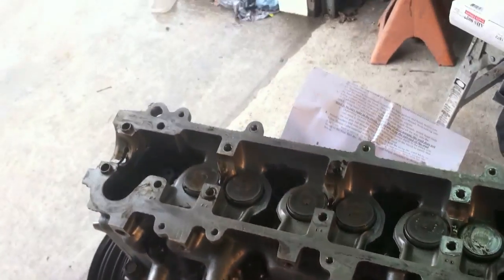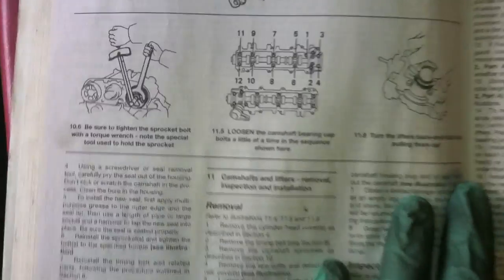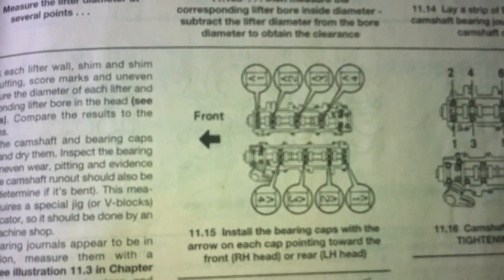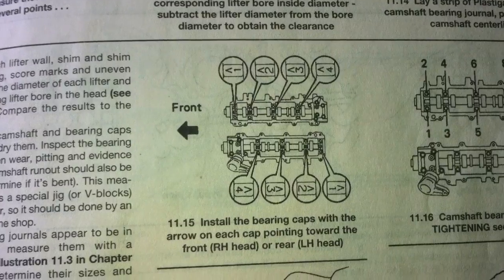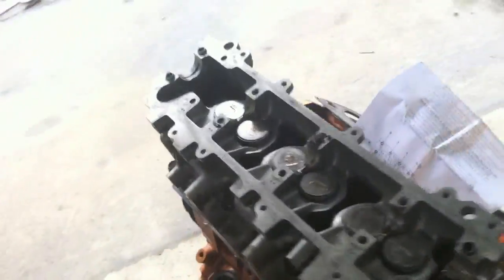I took my cam off just to be safe and it gave me a little more access room. Follow the loosening sequence per your manual — mine shows the sequence right there. Keep track of the orientation of the caps so you have that reference. Taking it off is really easy and makes it a lot easier to clean up all the old oil, put assembly lube in there, put my seals in, and then put the cam back down once I get the other head on there. For the ARP head studs, follow the directions — it tells you everything.